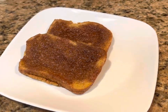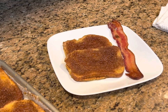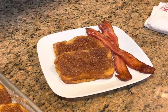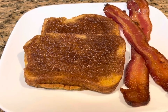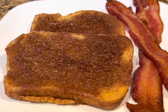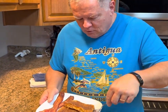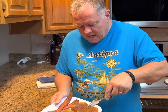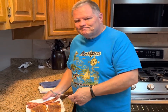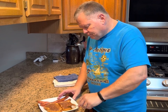Melissa and I like to put a side of bacon with it. We like our bacon a little wimpy — we don't like hard, crunchy bacon. There's our baked French toast. I know it's going to be really hot, but I'm still going to take a bite. When it cools, the top part — the sugar and cinnamon — will get kind of firm. Right now it's still a little soft, but it will firm up.